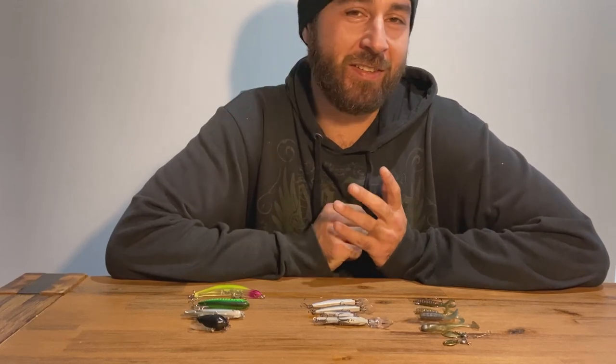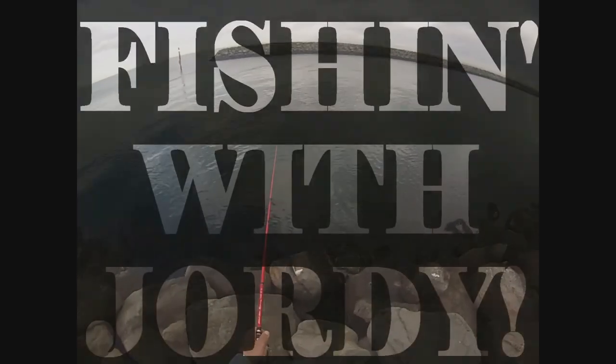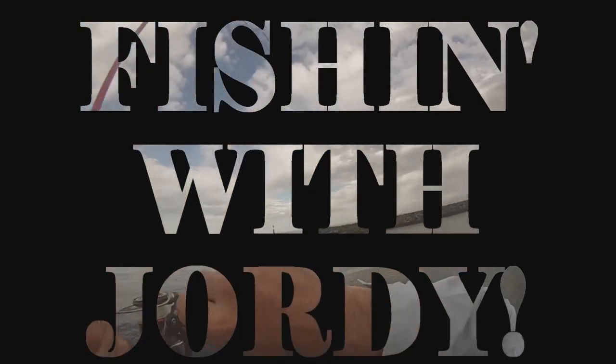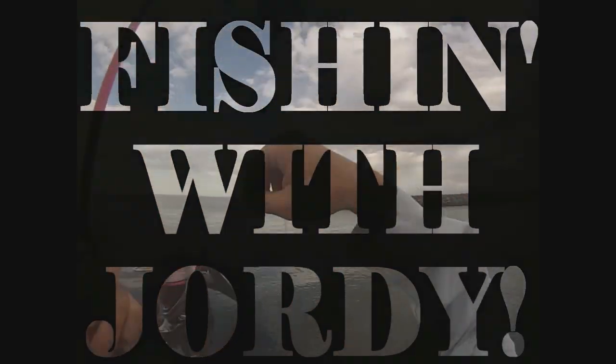G'day guys, it's Geordie here and today we're taking a look at the lures that I was using last summer for the bass, the estuary perch, and the redfin perch. First of all, big thanks to Steve Vesey from the YouTube channel Fishing with Steve for putting together that intro for me - if you want to check out his content you can find a link in the description below.